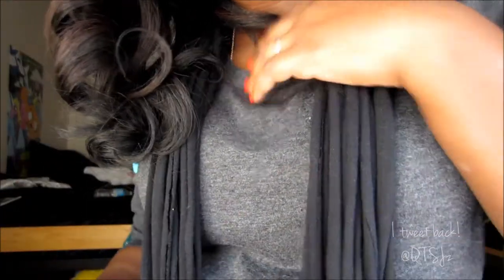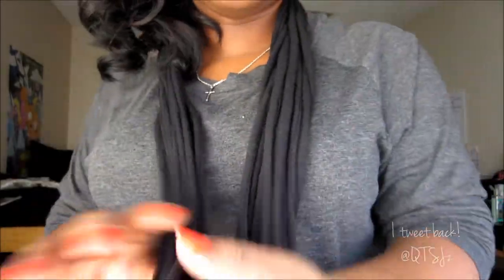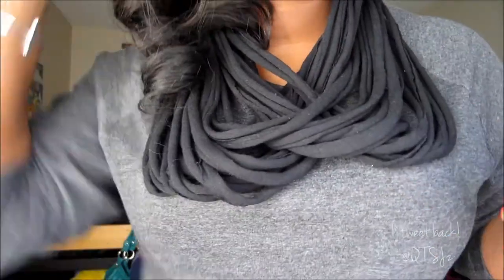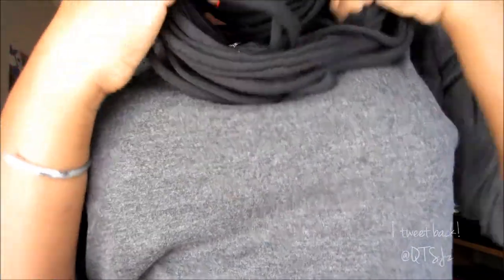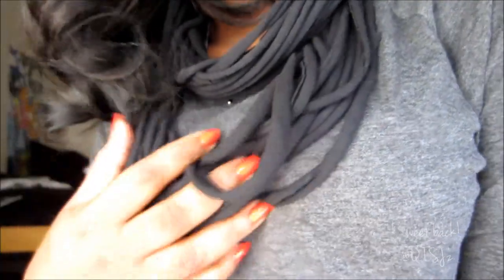There are many ways to wear this scarf. My favorite way is crossing it over — I just cross it over and put it over my head. I really love this look. Another way is to wear one piece as a choker and the other as a longer necklace. Really, you can just play around with it, make it look messy or neater — it's your scarf.